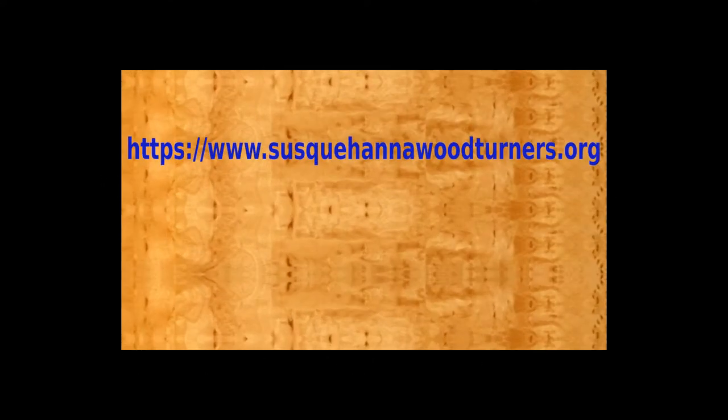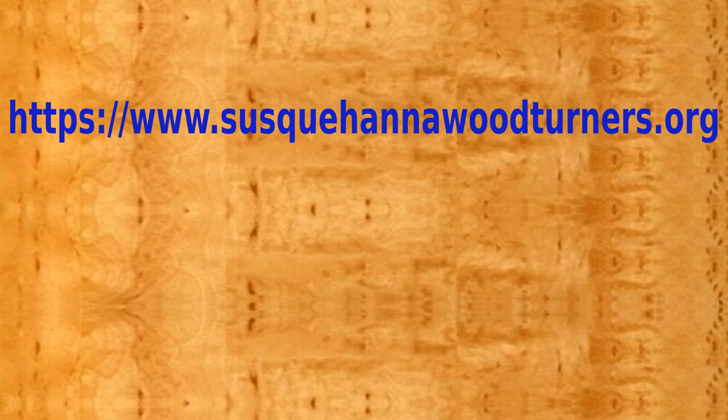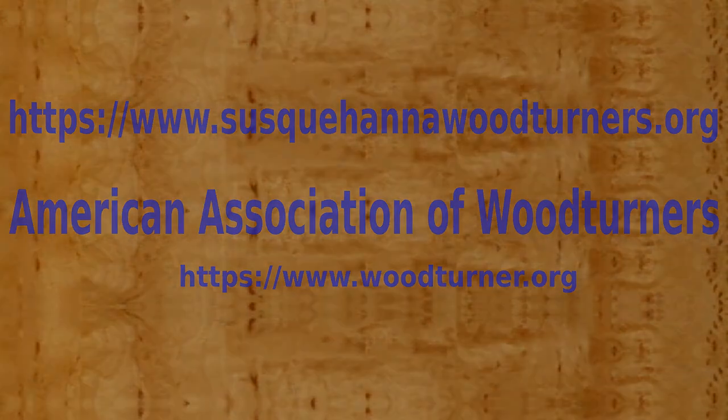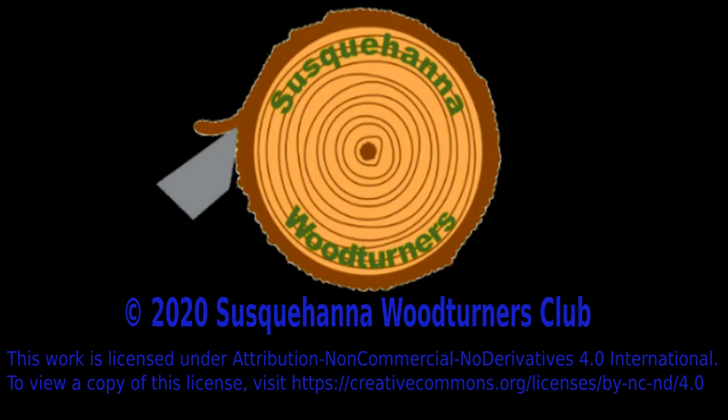Thank you for watching this video presented by the Susquehanna Woodturners Club. For more information on our club, visit susquehannawoodturners.org. For more information on woodturning in general, or to find a club close to you, visit the American Association of Woodturners website at woodturner.org.